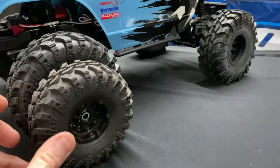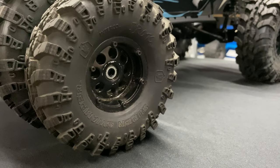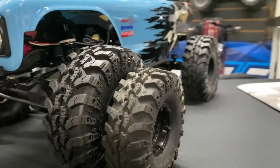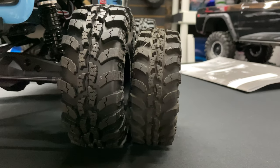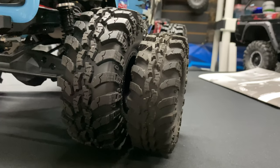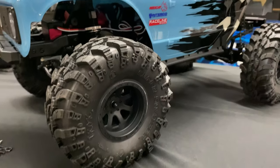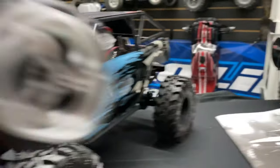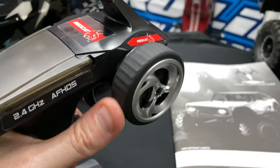Here's the OG Gen 8 tires — the super swampers, the Interco tires. I wanted to show you because at first I was like, 'Are you sure those are bigger tires?' and my Red Cat dealer confirmed they definitely made them bigger. It's hard to pick up on pictures and cameras, but they did make them bigger — really cool.